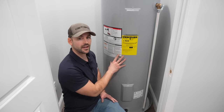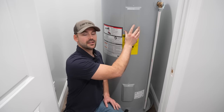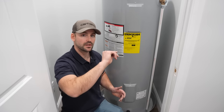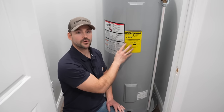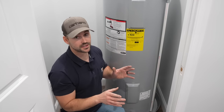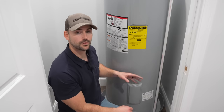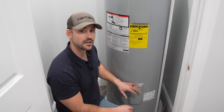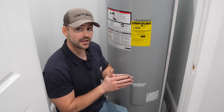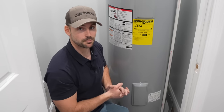As far as troubleshooting: if you have lukewarm water, first check the thermostat inside one of the access covers — upper or lower — and adjust the temperature setting for the heating elements. If the thermostat is set correctly and you still have lukewarm water, nine times out of ten one of the elements is bad, either upper or lower. The lower one tends to go bad first due to sediment. If there's no hot water at all, either the breaker wasn't turned on or both elements are bad.